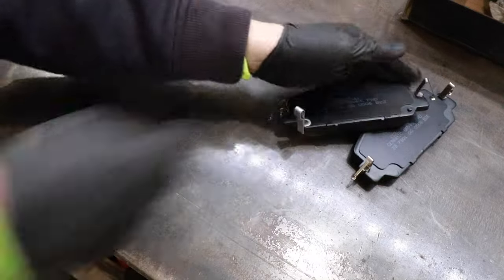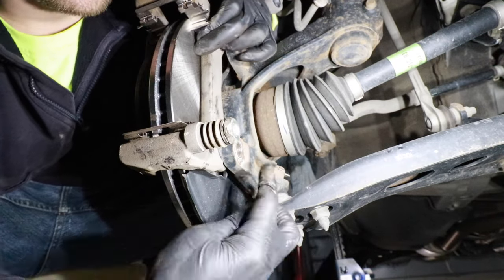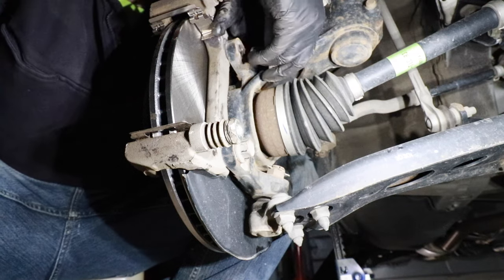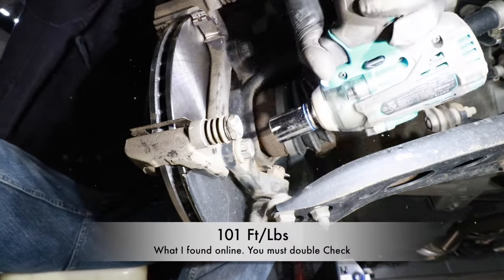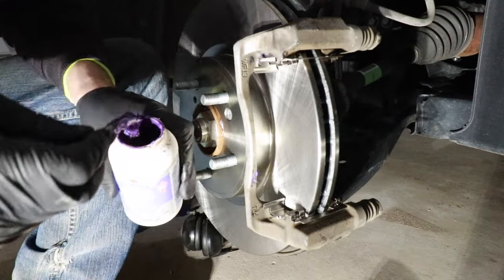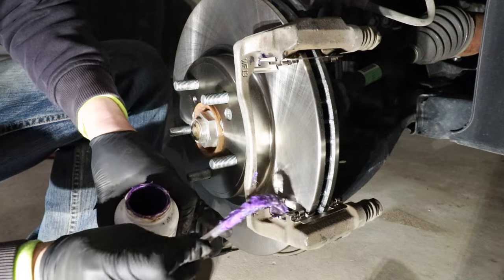Let's go back down and reinstall that caliper bracket. We'll take our 19mm bolts — one's going to go right here, and the second 19mm bolt is going to go right here. Now we can go ahead and reinstall our brake pads. I like to take a very small amount of ceramic brake parts lube — really important that you don't get this on the rotor. On the slides right here, I like to put just a little bit on the slide, a little bit on the top side. Do this on both sides, being very careful not to touch the rotor.